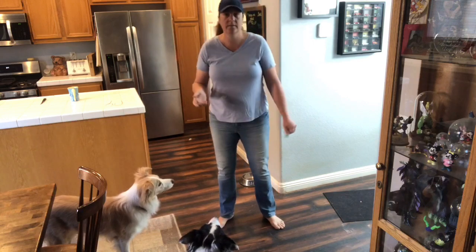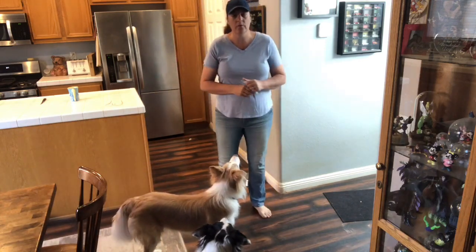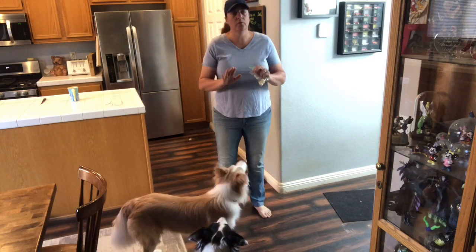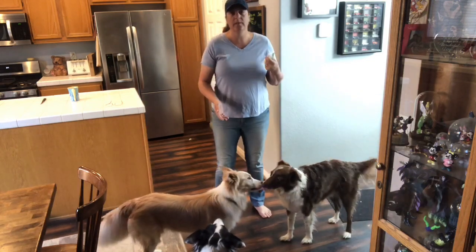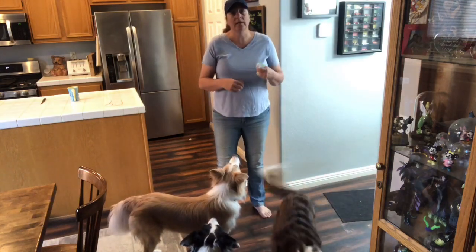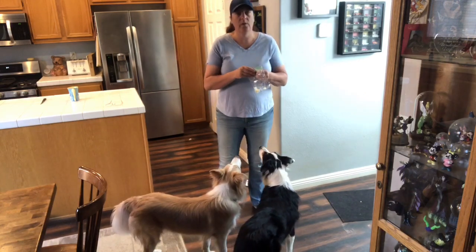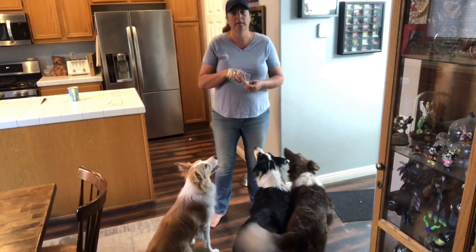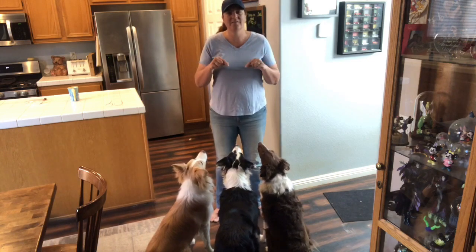Another game you could play with your dog inside is hide and seek. This is not a game that Maui knows yet. You do want to train a stay so your dog can wait for you, especially if you're playing alone. If you have someone to help hold the dog back before you release them, you could do that as well, especially in the beginning. I'm sure the other dogs are going to want to play too because they love treats.